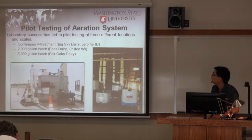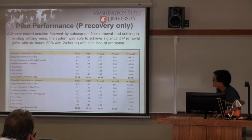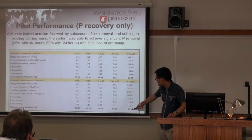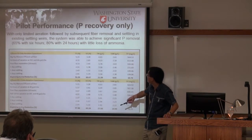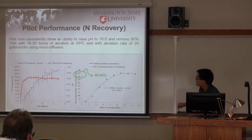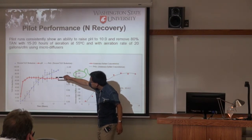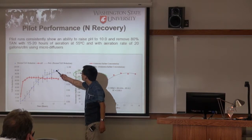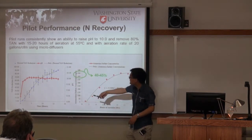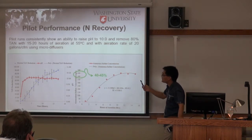This shows the pilot aeration system with 2,000 and 5,000 gallon batch runs conducted with an industrial partner. Pilot performance showed about 80% phosphorus removal, close to the lab study, and above 80% to close to 90% nitrogen removal. We also observed a similar pH increase during the batch runs and achieved about 40–45% ammonium sulfate product.